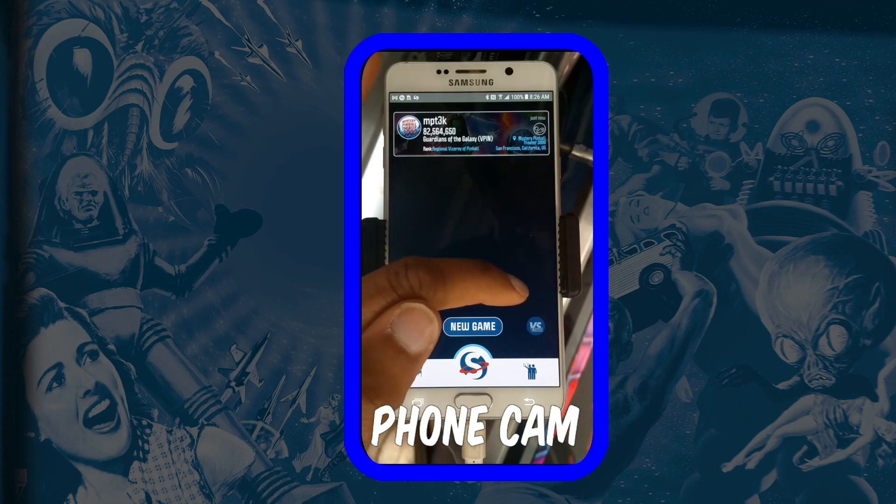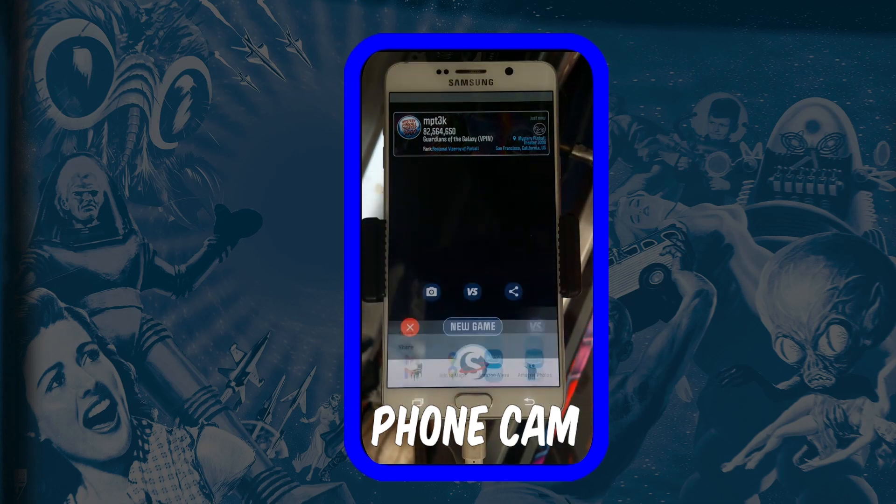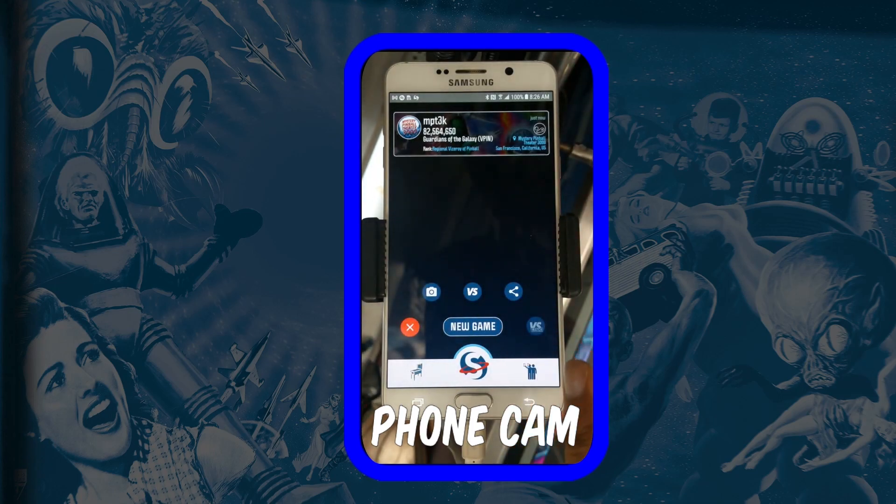You can also share your score out on different social media platforms. There's another mode not yet enabled but it's going to be awesome. When you're done you just hit New Game and you can go play a brand new game.